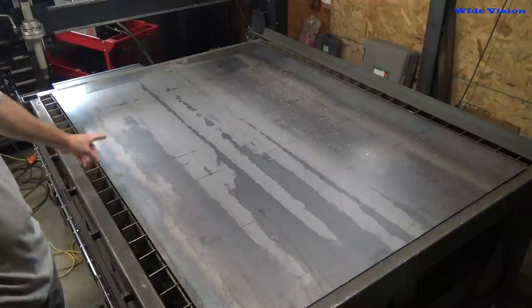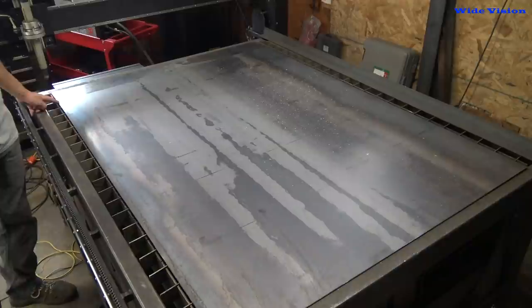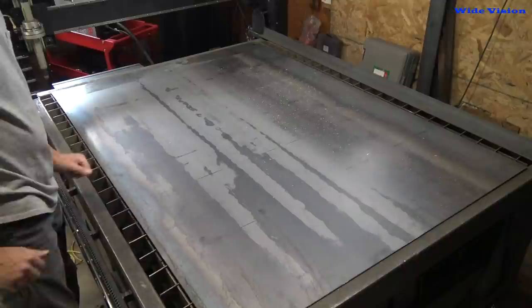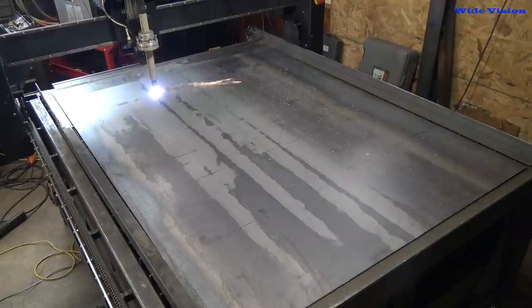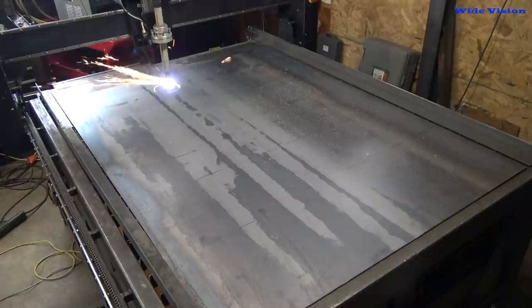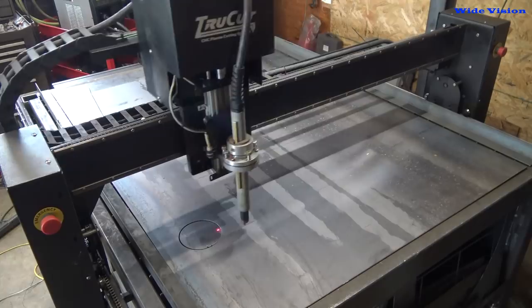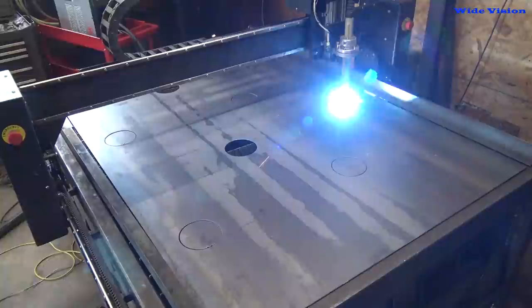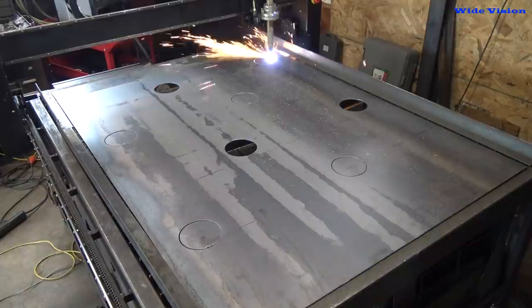First thing I need to do is find my zero-zero. I'm going to go off of this corner of the sheet. I actually have a scrap piece put right here, so I'm going to be starting my cut right here in this corner. I'm going to cut out eight of these pieces — eight fits on my table pretty darn nice. The gantry of this table is what I bought as a kit — it's four feet wide, but it actually cuts at like 52 inches. I built the part that everything's sitting down here myself, and I made it six feet long. So it's a four by six foot table.